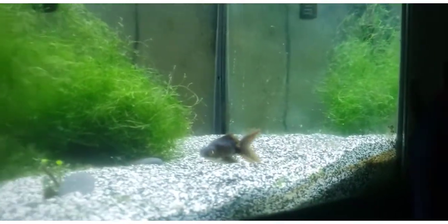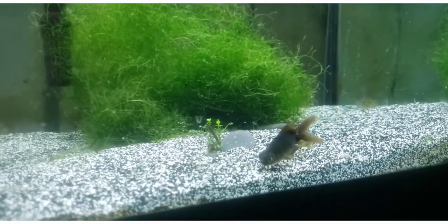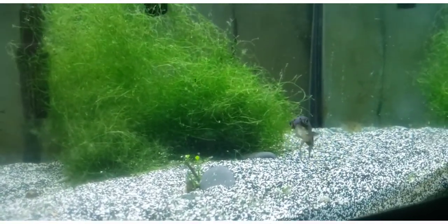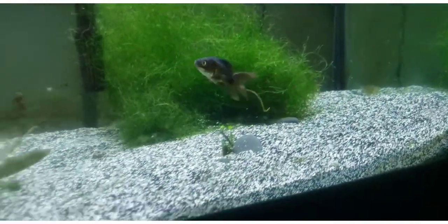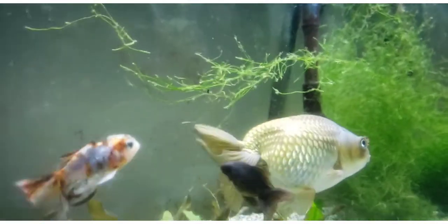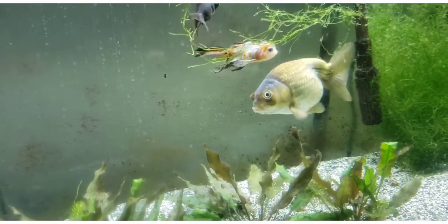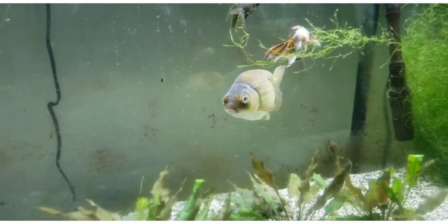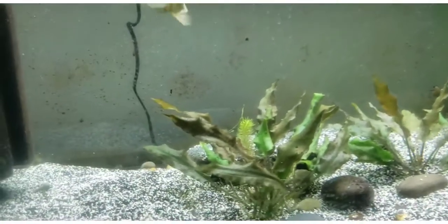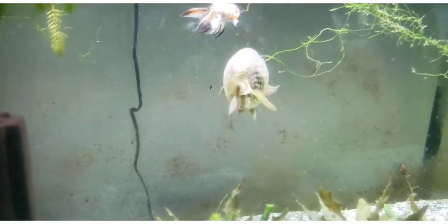And interestingly enough, unless you are spending a lot of money on getting a true black moor, there's a good chance that your black moor will very quickly over the next couple of years turn into either a sort of chocolatey color — a little bit like the darkest parts on Emerald, slash Bubba Bubba here.